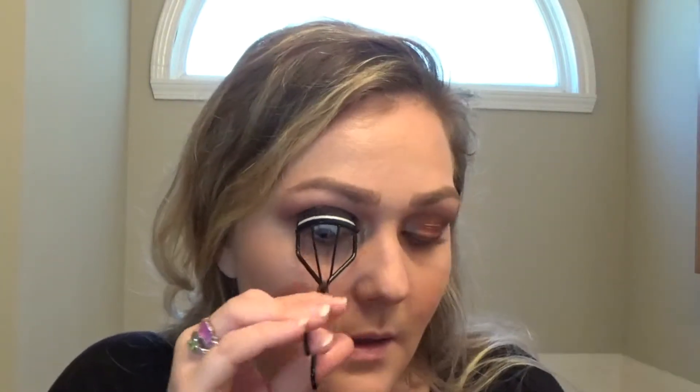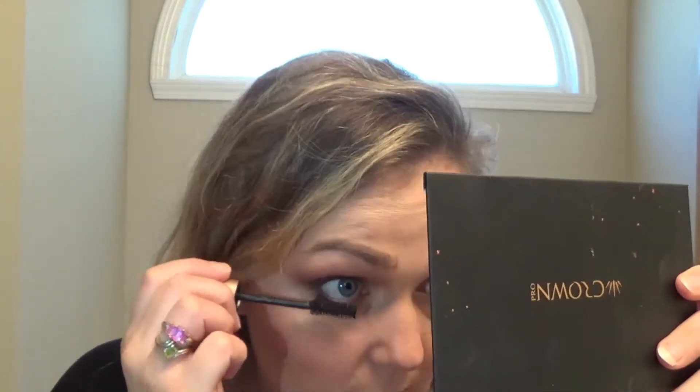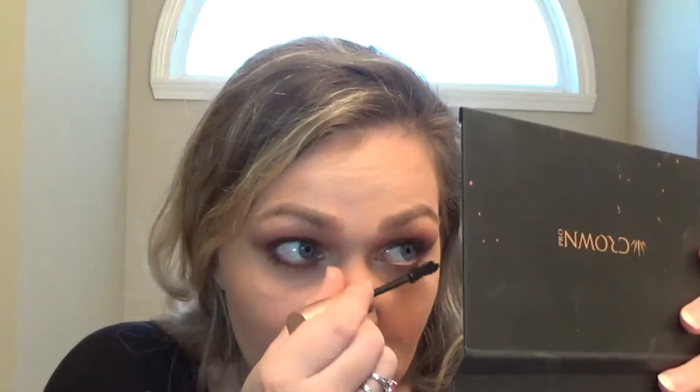We're going to curl lashes because I'm always going to curl my lashes. I'm going in with the Too Faced mascara — same as usual, because I don't have anything different to try. If I find a different one I want to try, I'll definitely pick it up and try it for you guys. Do you have any suggestions for a new mascara I should try — something you've been wanting to see a review of? I know Tarte just came out with a new one I think it's called Big Ego.